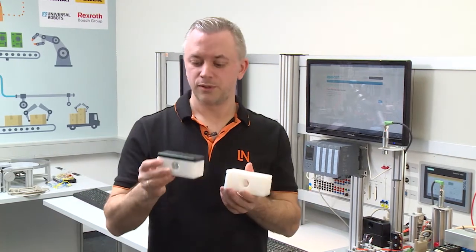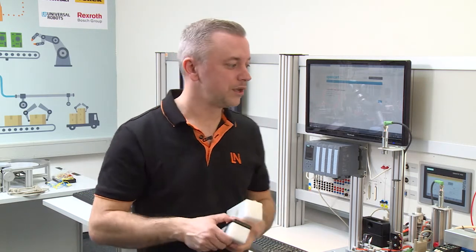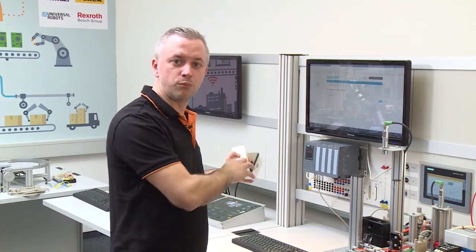Now we have the two complete work pieces — one with a bolt and one without. Currently we can only choose whether to have a bolt or not, but it is also possible to choose the color if we add more stations. If we use the complete Industry 4.0 production line with the gantry robot integrated, it is also possible to choose the color combination of the work piece, giving us more variants.